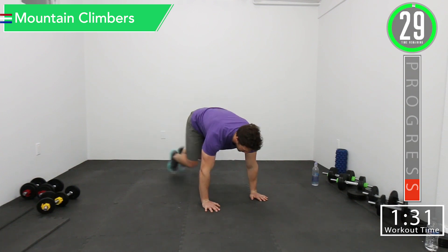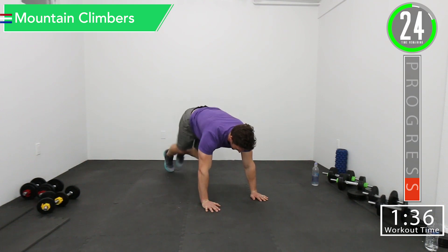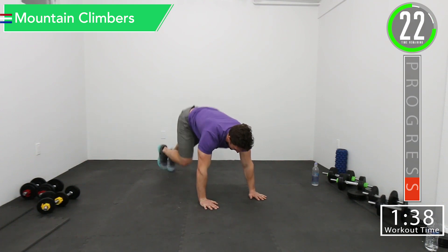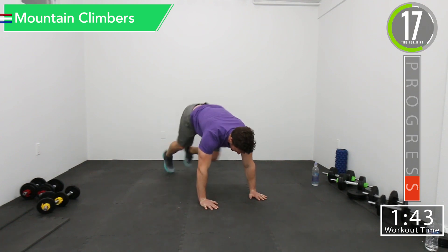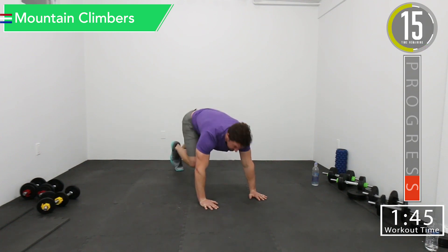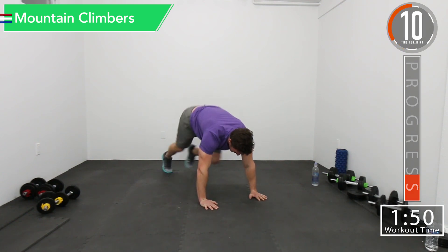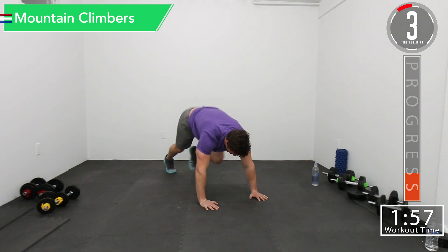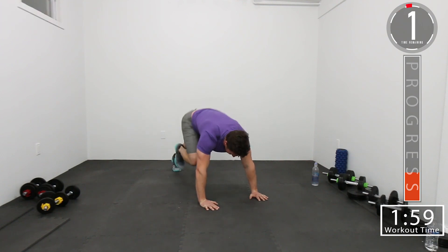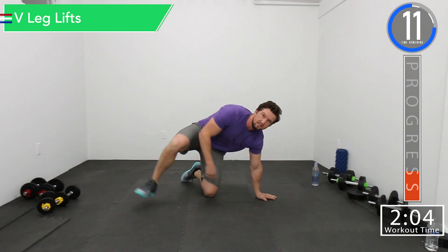Here we go. Come on, push it. Squeeze those abs. There we go. Next one we got V-leg lifts.